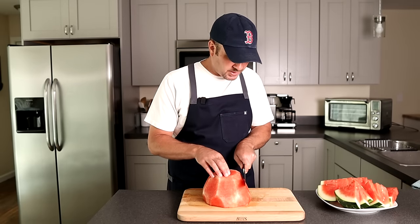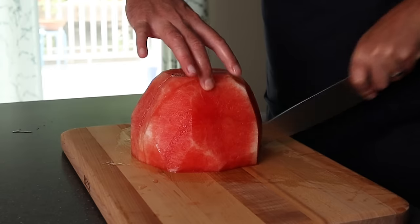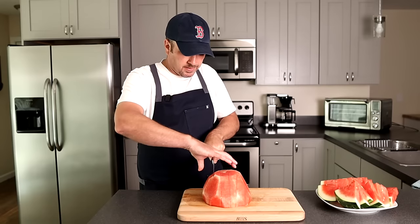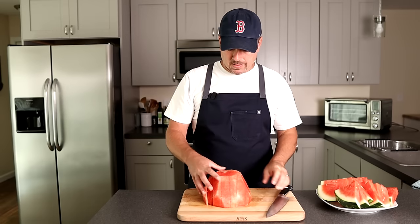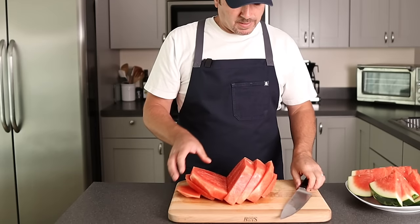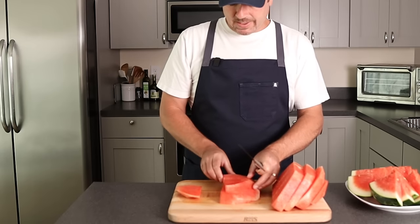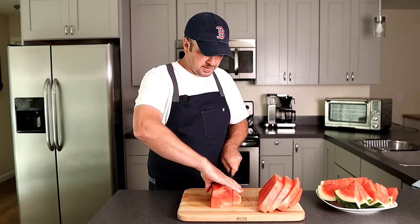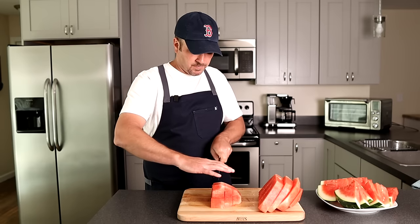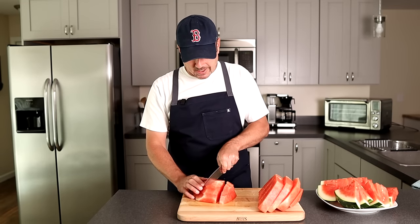Now what we're gonna do is cut slices as thick as you want the chunk. If you want like one inch, just cut it through about one inch thick, all the way through the watermelon. You can put them all to one side, stack them if you like, or just do them individually. And now we're just gonna cut them in this direction, give them another turn, and then cut your chunks.